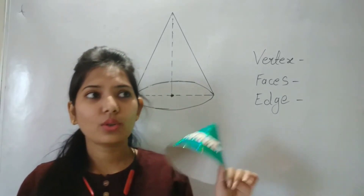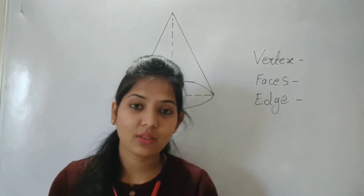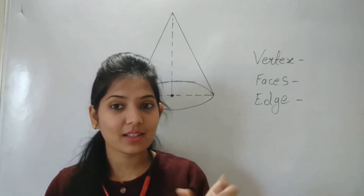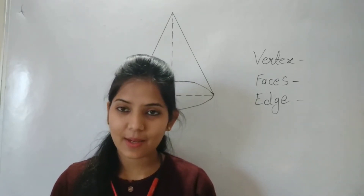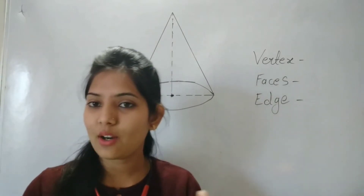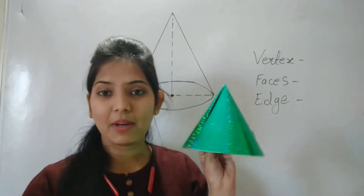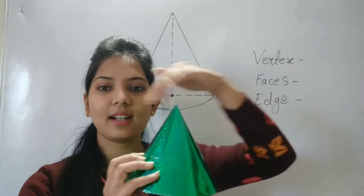If we talk about the cone, it is a solid shape. Whenever we talk about solid shapes in maths, we need to know how many vertices it has, how many faces, and how many edges. So this is a cone and it is a solid shape. Now, if we talk about faces — face means the front part which you can see — this is the curved face, we can call it the curved surface.